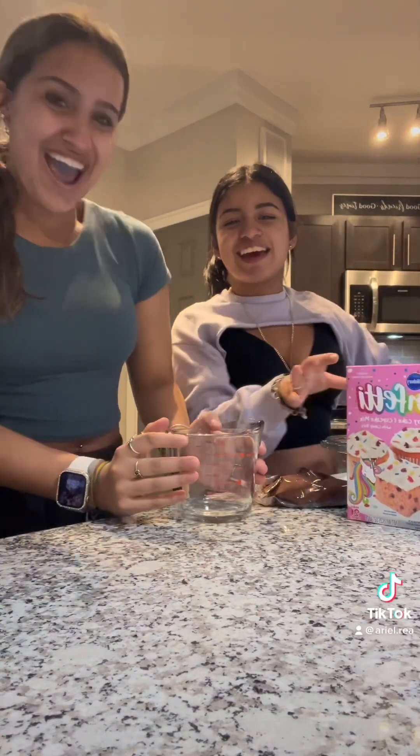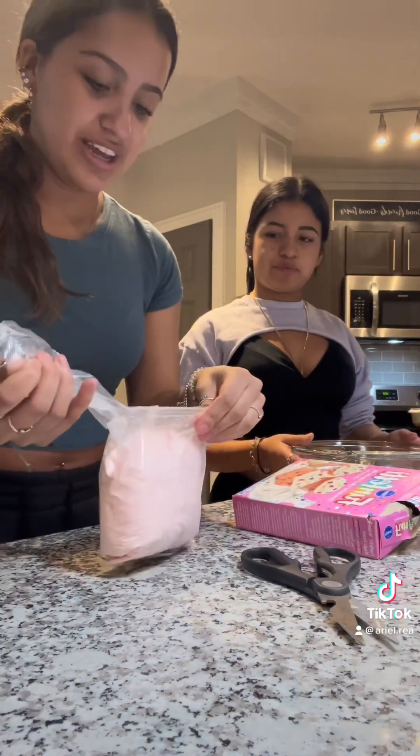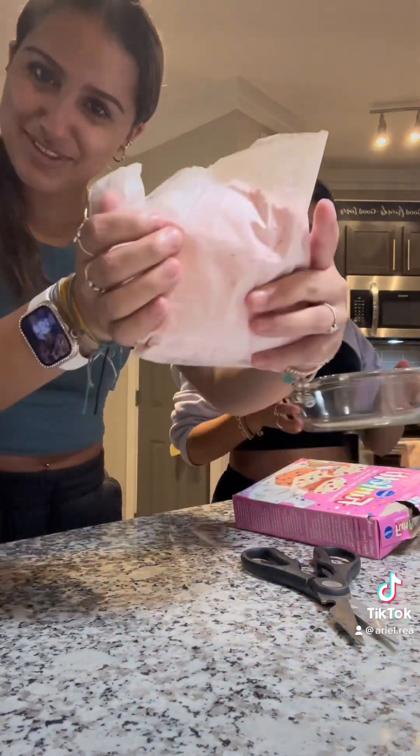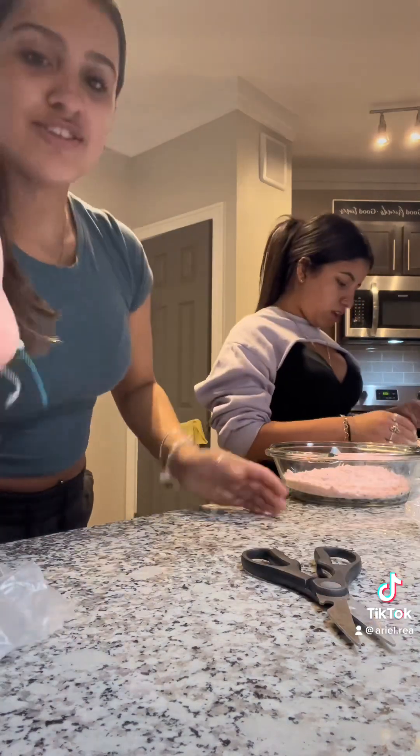Hey guys, so today we're gonna be making a drink cake. What you're gonna do is pour the flour, or whatever your mix is, into the bowl. Next, what you're gonna want to do is crack the four eggs.